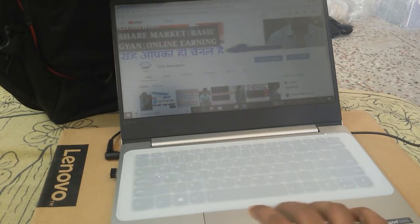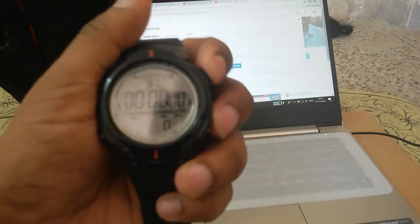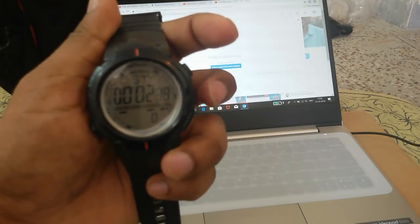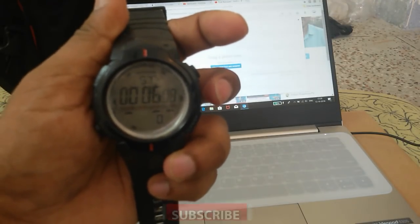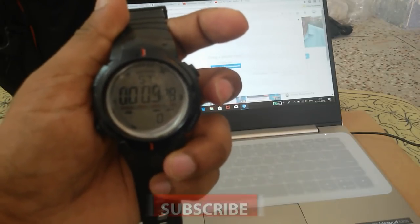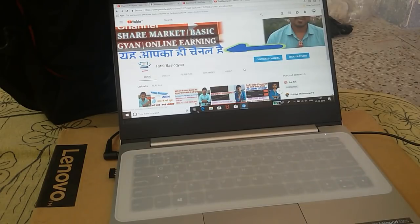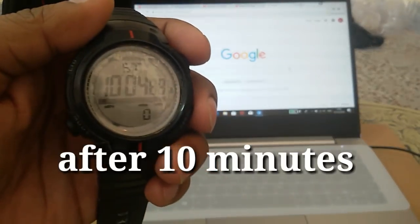The charger pin has been inserted and the stopwatch is reset to zero. After 10 minutes I'm going to tell you how much battery percentage has been charged. The condition is the same — 50% screen brightness — and I will work on the internet during this 10 minutes. We will see how many percentage the battery charges and whether this laptop really supports fast charging.